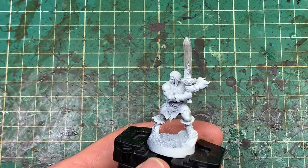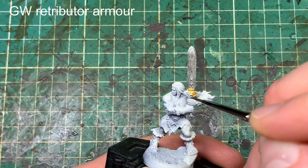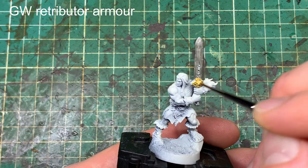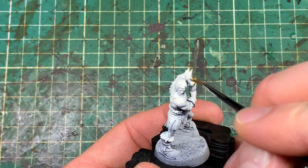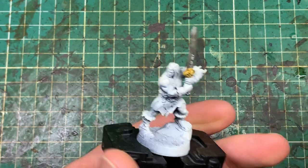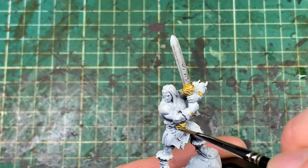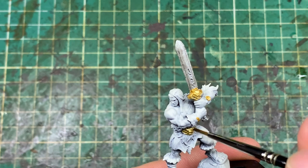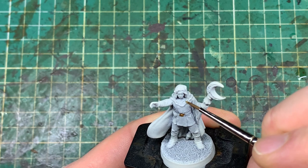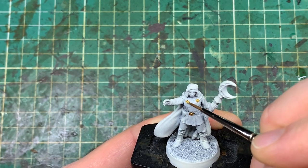This is primarily a contrast paint scheme for speed and getting the model on the table quickly. But we do use a couple of non-contrast paints — we've used silver on the Barbarian's sword. Now we're moving on to Games Workshop Retributor Armour colour to give a brass or gold effect, to put some richness into the model and make them look like the bold adventurers they are. Not too much on the Barbarian — just a bit around his waist and a couple of bits on his braces. And similarly with the Wizard. These are probably the less ornamented of the heroes.